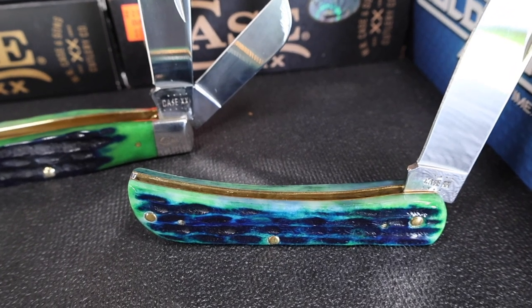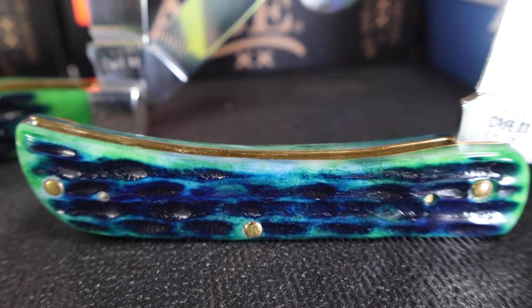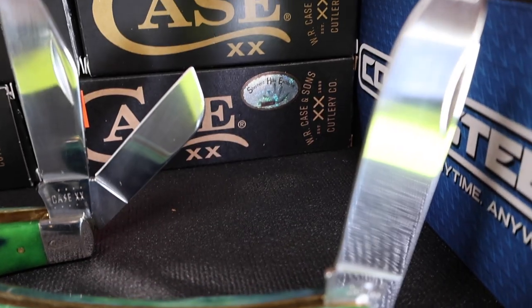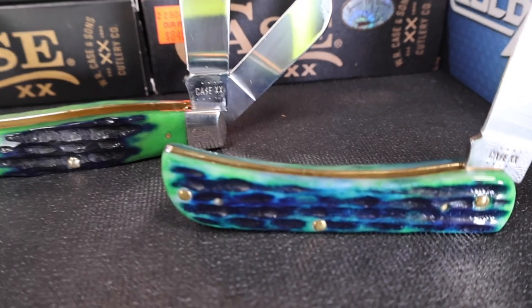When I saw this at Ace Hardware in Arcadia, Florida during my Thanksgiving 2023 knife search, it just completely mesmerized me with its colors. The blue, the green, and the pearly white — it's a palette of colors that's really hard to capture on film. But it's a gorgeous knife, and I knew I had to have more knives in this pattern.